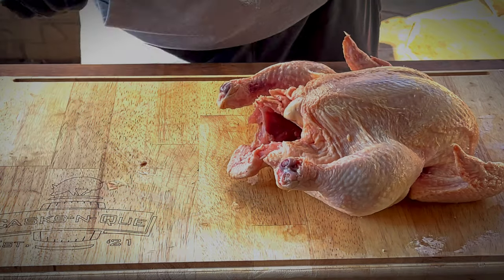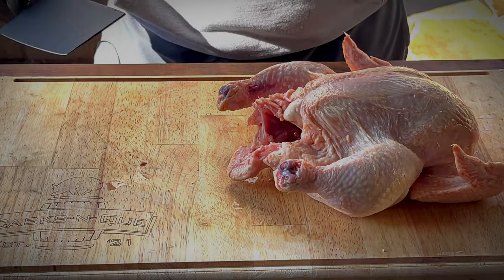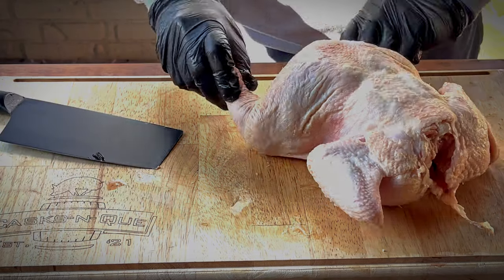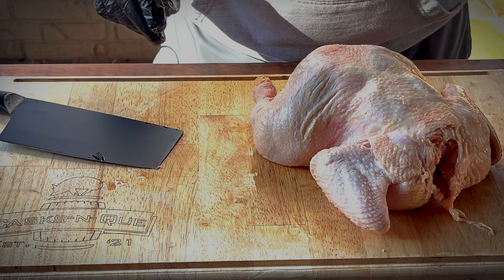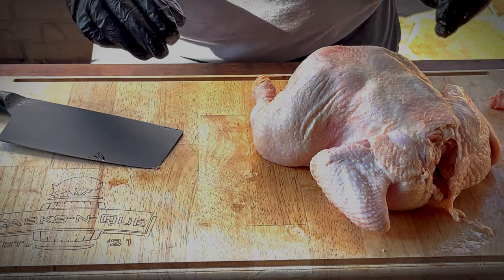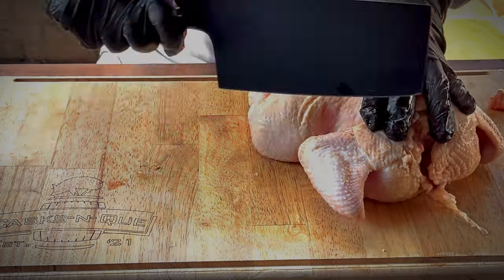Any straggler pieces like that, chop it off — make sure you have a sharp knife, of course. I like this particular brand myself. We've got all the weird stuff out of the cavity of the chicken — livers and necks and whatever else goes in there. Let's get rid of that.